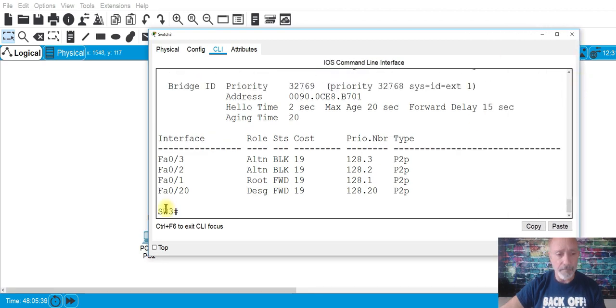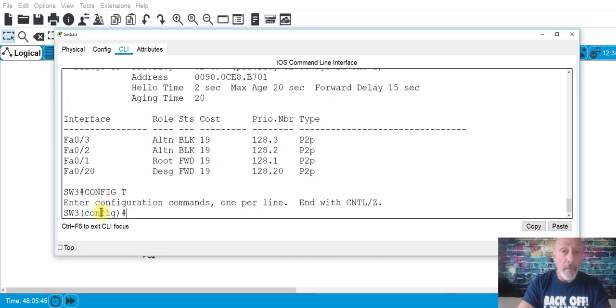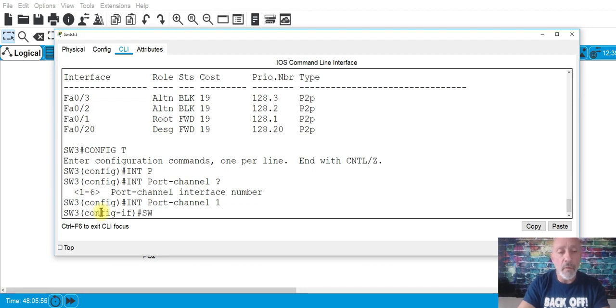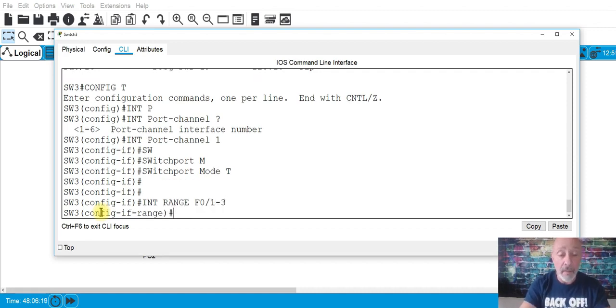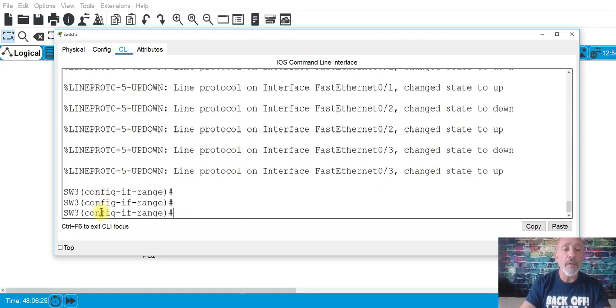Let's configure EtherChannel on this switch. First: interface port-channel 1, then switchport mode trunk. Next, go to the range of ports that will participate — interface range F0/1-3 — and set switchport mode trunk on those as well.